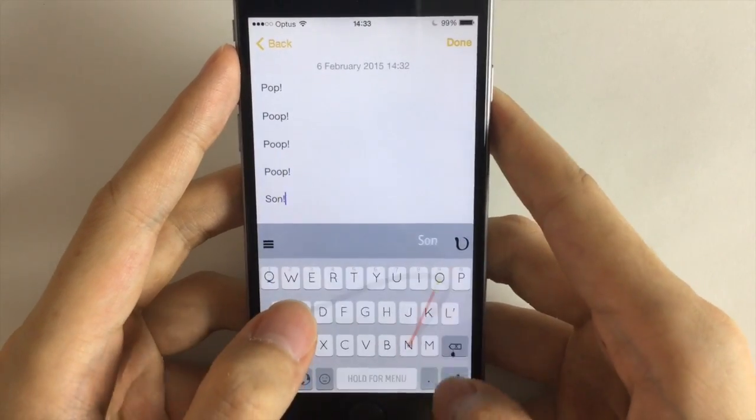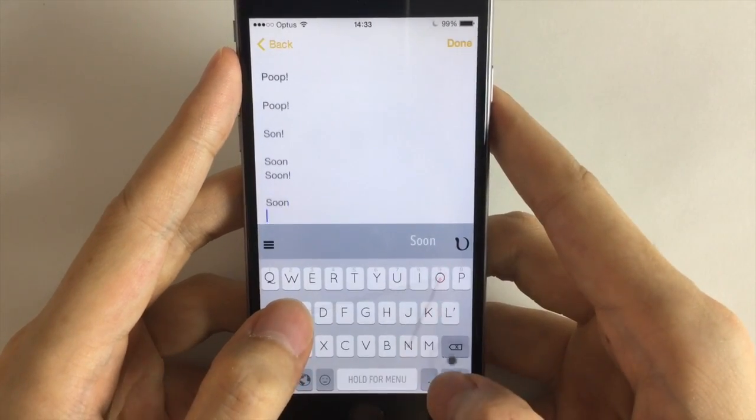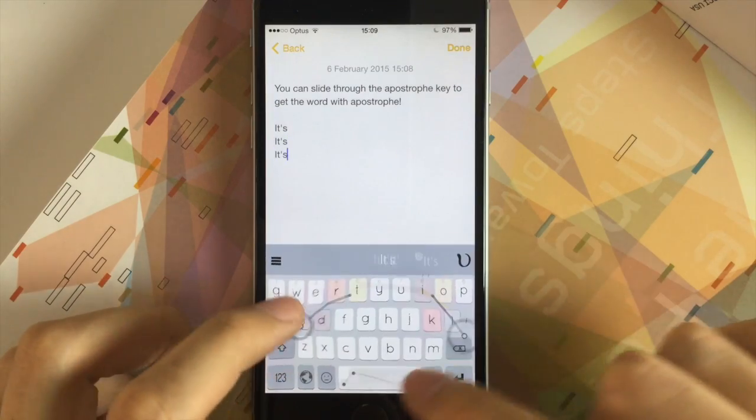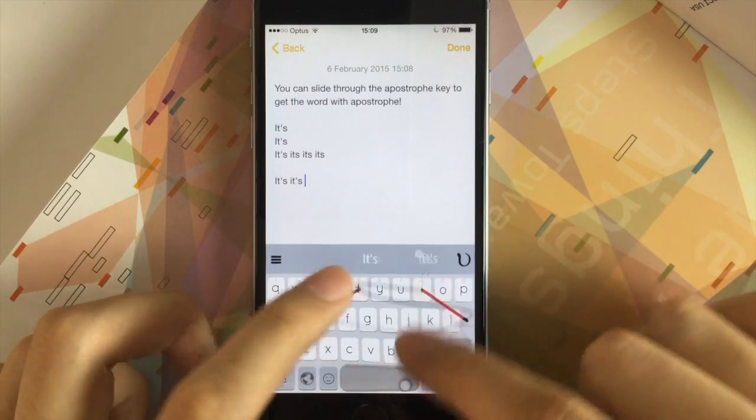This way, you can be specific about which word you meant to type, and unlike other keyboards, you'll be spending less time choosing which word you meant at the top bar. You can also slide through the apostrophe key, so words like WILL and WELL, ITS and IT'S are not easily confused.